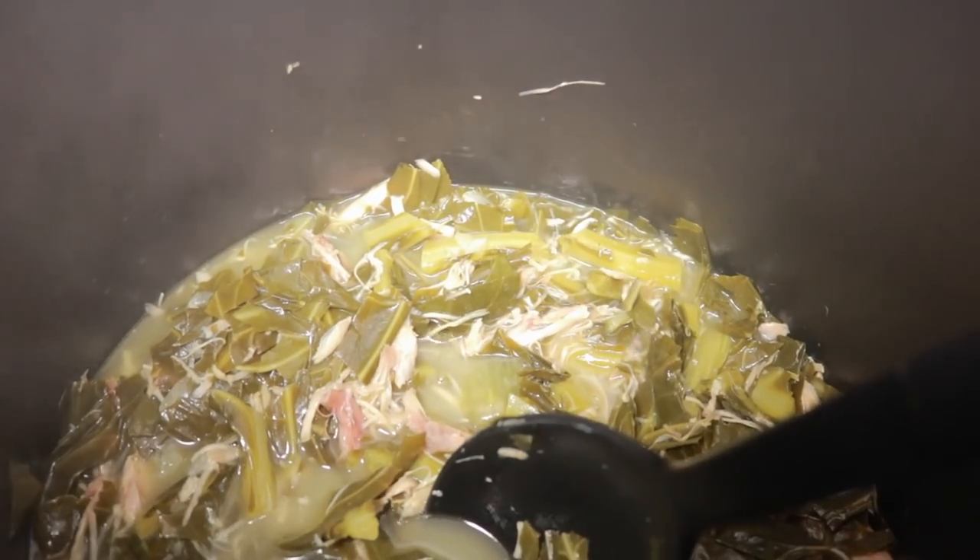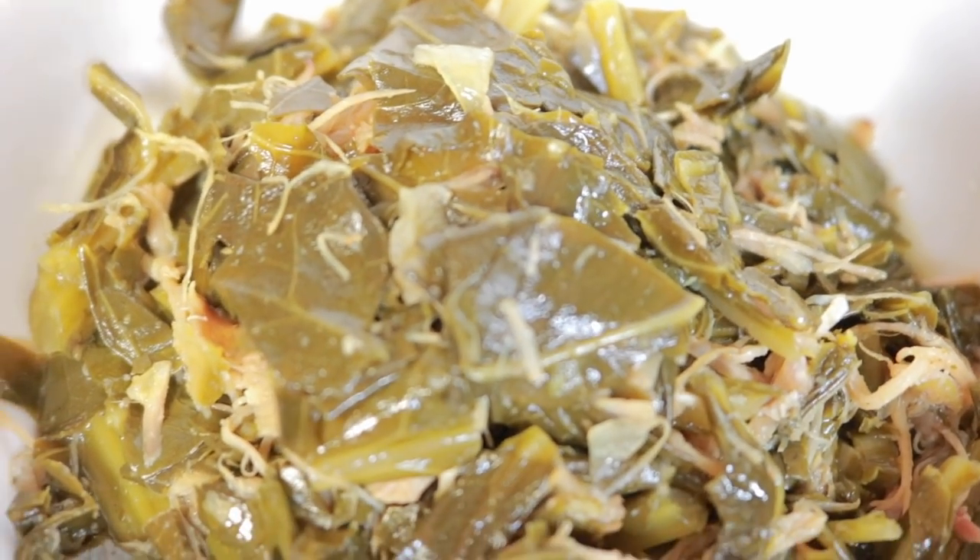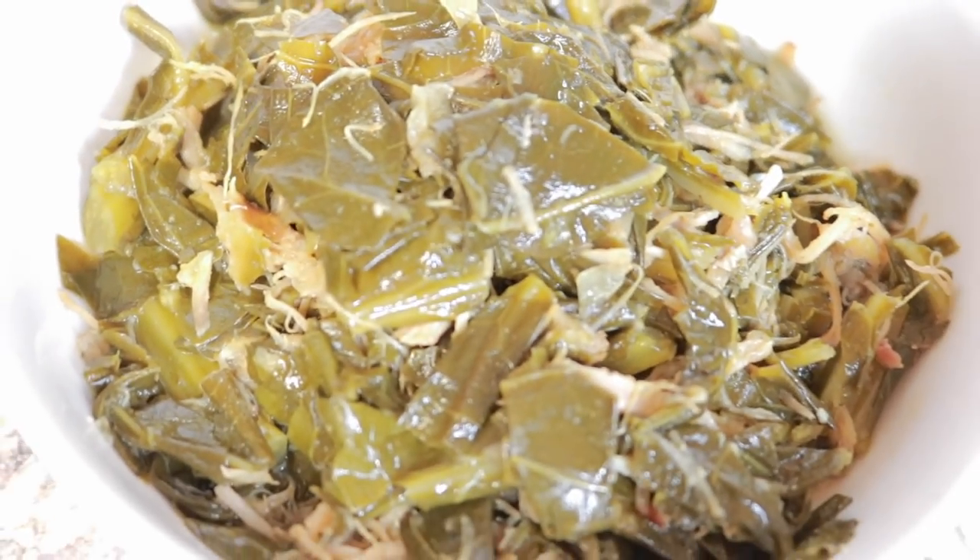All the measurements will be in the description box. Here are our finished collard greens — they've been cooking for two hours and they're very tasty.